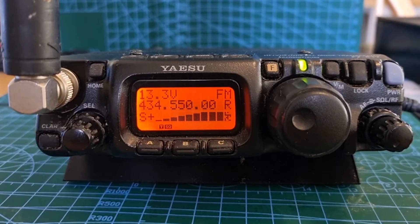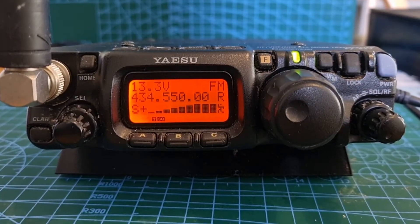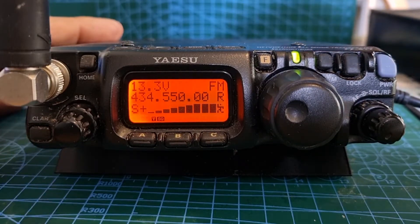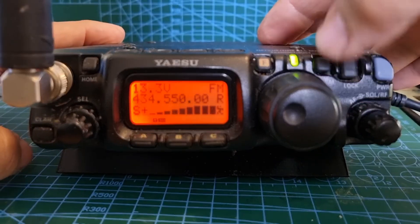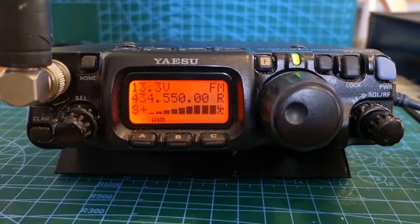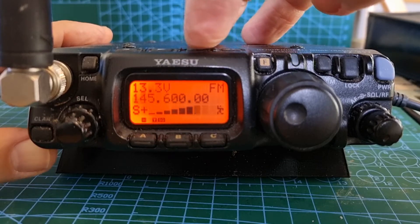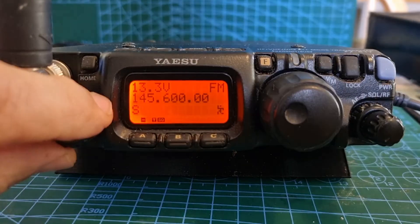MZero FXB, welcome to my channel. Yaesu 817 — let's show you how to store a channel to memory. First thing, get yourself into VFO mode, hit the VFO button. Now that's memory, so again we're in VFO. You can go up and down the bands and choose the one you want to store. Let's go to two meters.